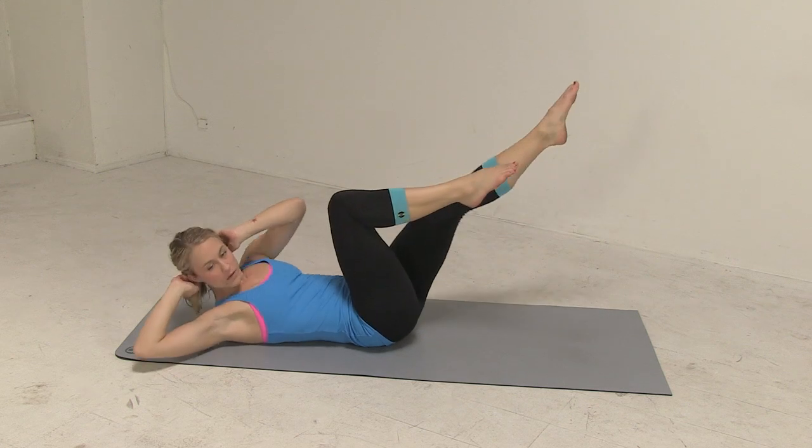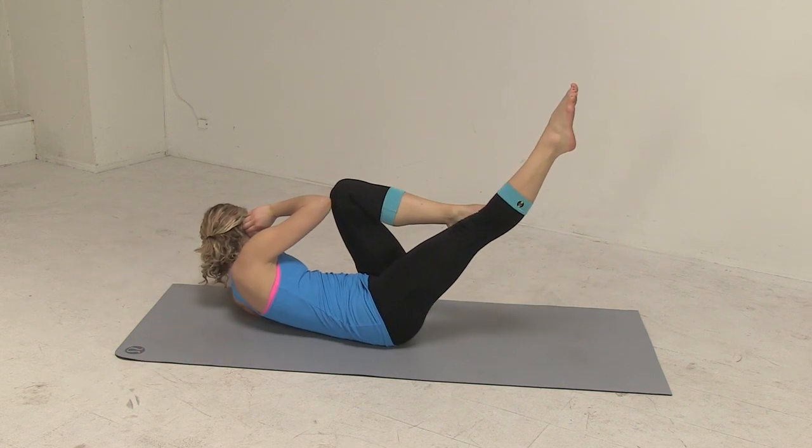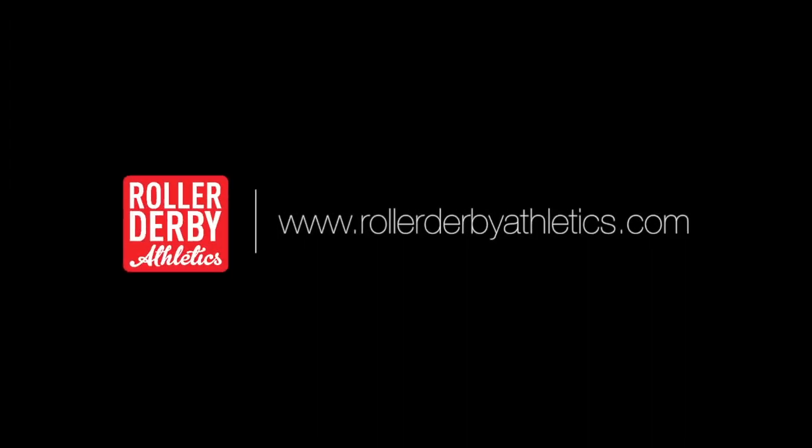If you want to hit harder and be more agile, these moves will give you the juice. Follow roller derby athletics all through the tournament season for more 30-second Game Changers.